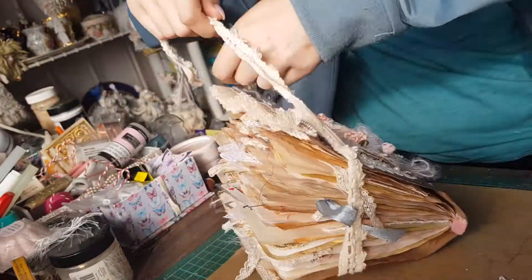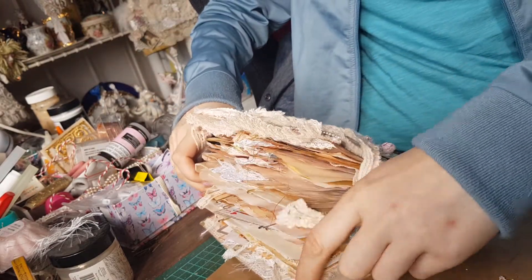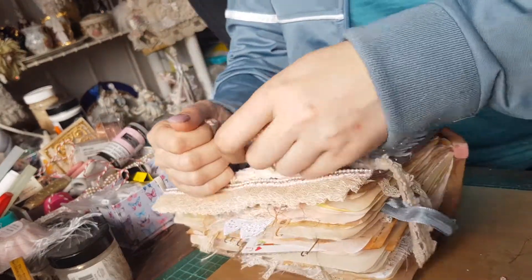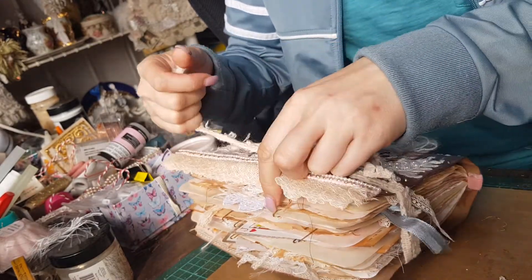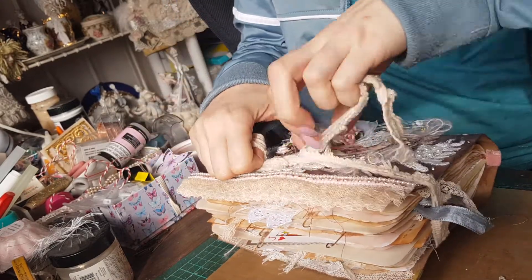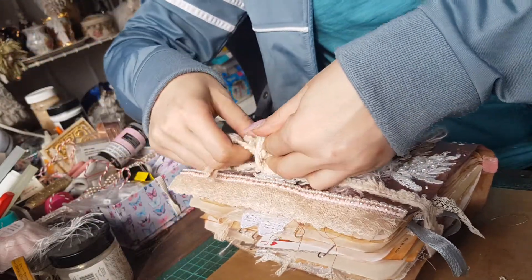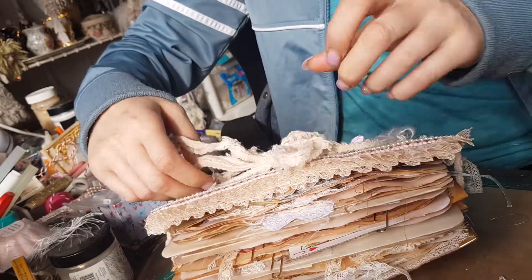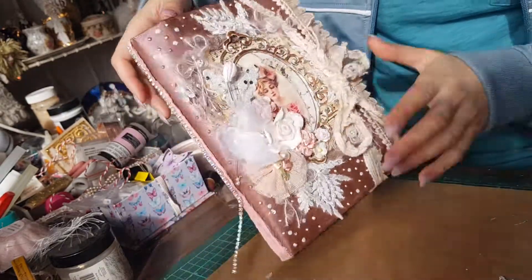I'm open to selling it — I just wish it didn't take me so long to make one, only because of the time and the effort involved. I could probably sell it for 150 Australian. I could make something less chunky with fewer pages for maybe a hundred probably. But that's my little chunky monkey thing.